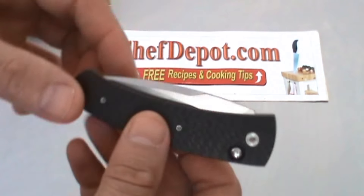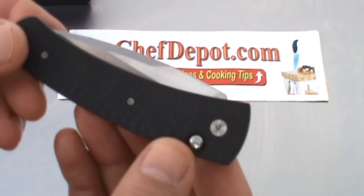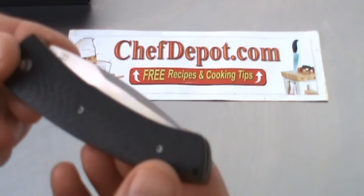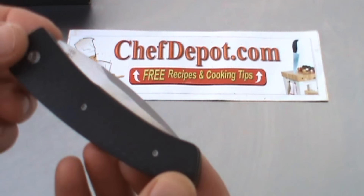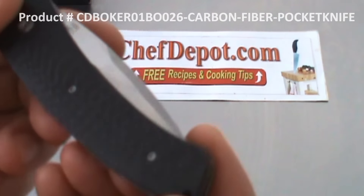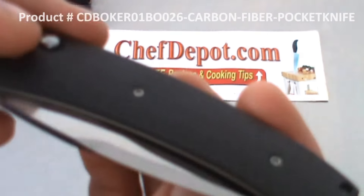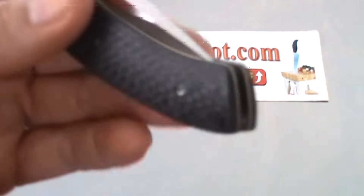This is a carbon fiber Bacher German knife. It's very cool, and the first thing I notice is how beautiful and well-finished the carbon fiber handle is. There's no clip on the side of this knife.